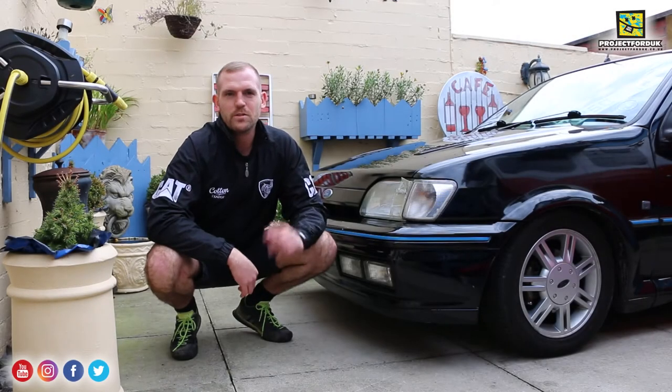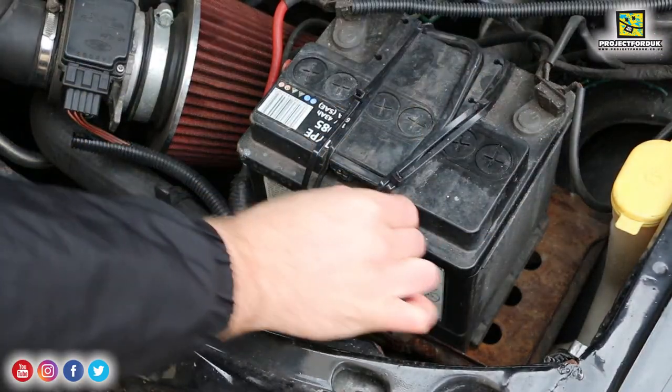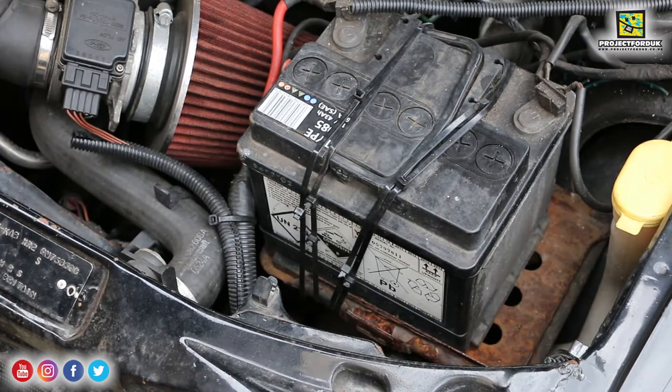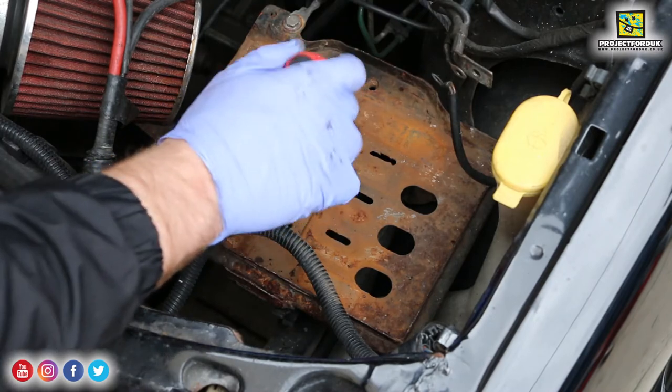Hi guys, welcome back. I'm now down again talking to a camera because in today's video I'm going to be sorting out the rusty battery tray. As you can see, the battery is just held on with some cable ties and you can see the surface rust on the battery tray here. I thought it was a lot worse when I first saw it but it's not - it should clean up lovely. I'm going to crack on by snipping these and getting rid of the battery. It's just all surface rust.